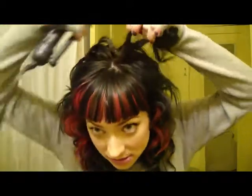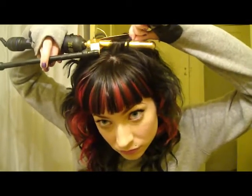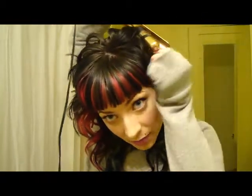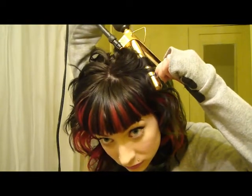Alright, I went ahead and finished curling all around my head. Usually when I'm done the top doesn't look so great, so that's when I go back and touch up all the crappy spots. Sometimes if the curls aren't working you might need to change the direction — say here's the normal direction I curled it, bring it this way and bring the curl forward. Sometimes they work out better if you change the direction.